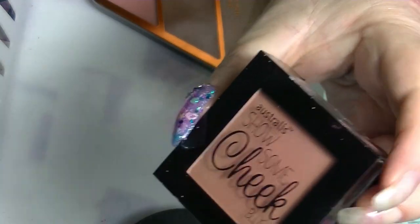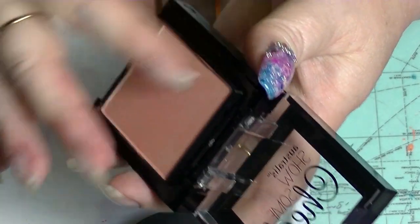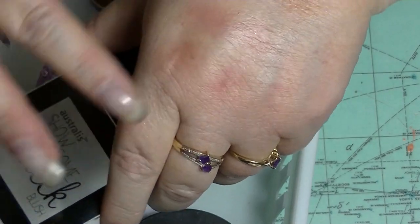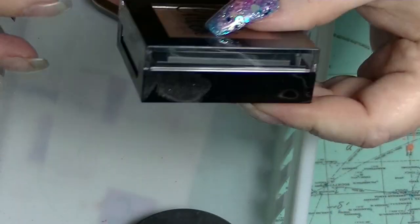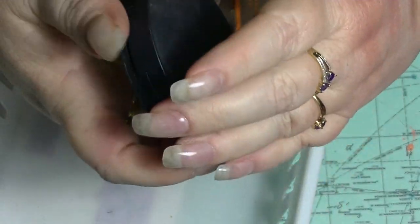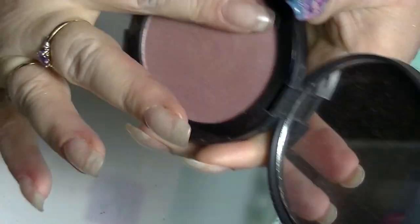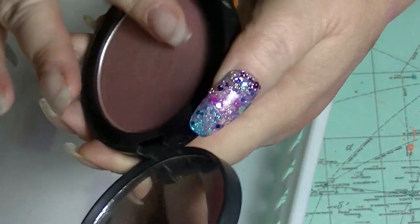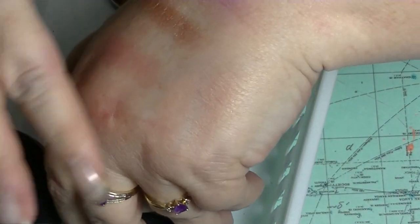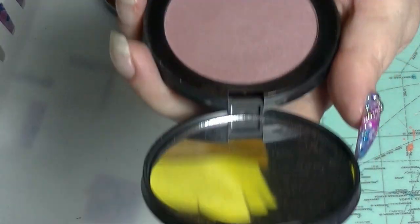I have this one from Australis called Show Us Some Cheek — that's how you know it's a blush — in Dreamy, which is basically a natural kind of colour. It obviously has a little mirror underneath the blush, which is kind of weird and really clunky packaging. Then we have this one from the Cosmetic Kitchen which is a pressed one rather than a mineral one — this is in Acai Berry. It's another one where you kind of have to work to get any payoff; this is probably one I should attempt to pan.